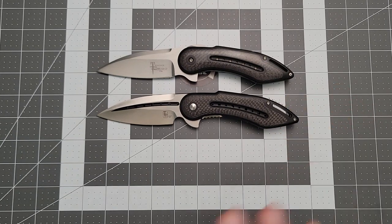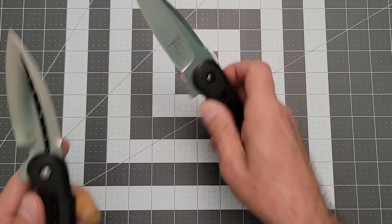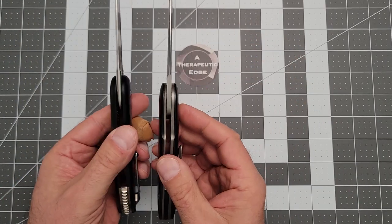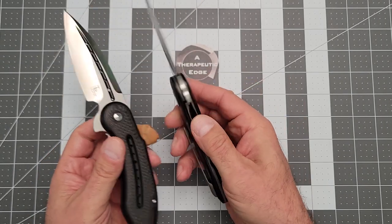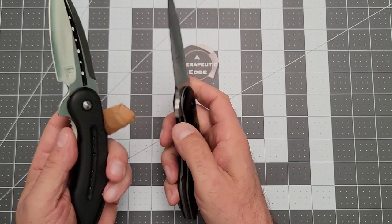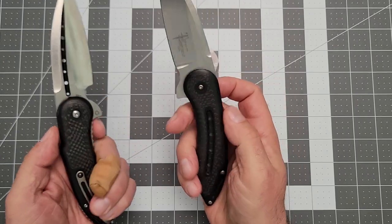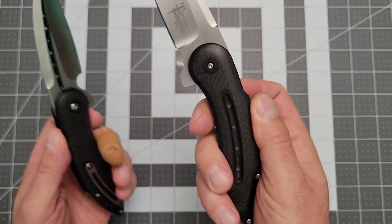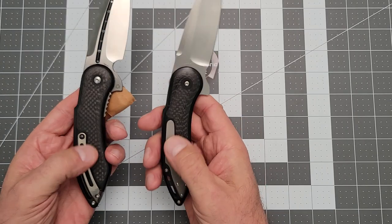The overall shape and style are very, very similar, and that's very cool. I think the blade stock on the mid-tech is a little thicker. The liners on the mid-tech are not hidden. Backspacer's a little simpler, and the pivot is much, much simpler.